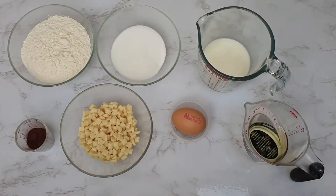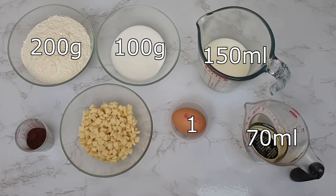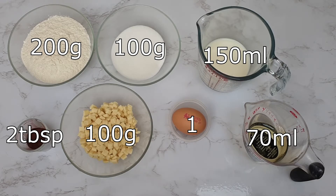You will need 200 grams of self-raising flour, 100 grams of caster sugar, 150 millilitres of milk, 70 millilitres of oil, 1 egg, and 100 grams of chocolate chunks. You can use chips if you can't get a hold of chunks, or you could get a bar of chocolate and chop it up into rough chunks. You can also use milk, white, or dark chocolate, or a mixture of all of them, whichever you prefer, and two tablespoons of cocoa powder.